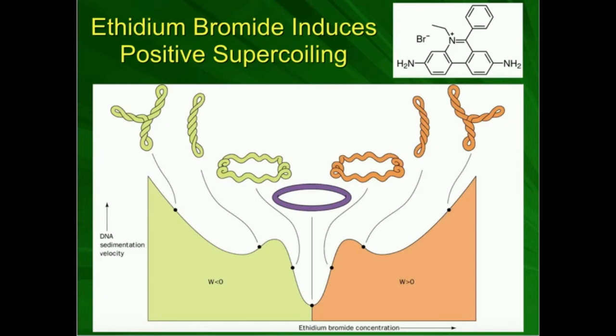When maximally negatively supercoiled, from the electrophoresis point of view, it doesn't look any different than maximally positively supercoiled — they both show maximum velocity. When you have no supercoiling at all — no net supercoiling, like a relaxed circular DNA molecule — you have the slowest sedimentation velocity. So the topoisomer that would travel the least distance through the gel would be the relaxed form, while either the positive or negative supercoiled forms travel the farthest.